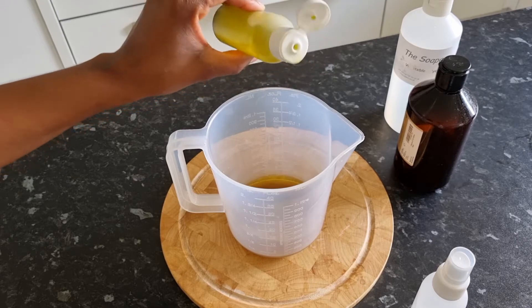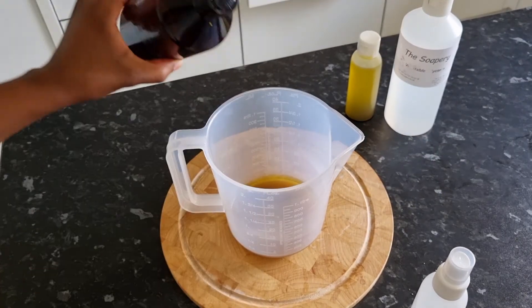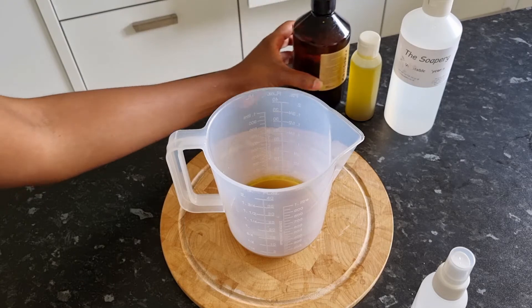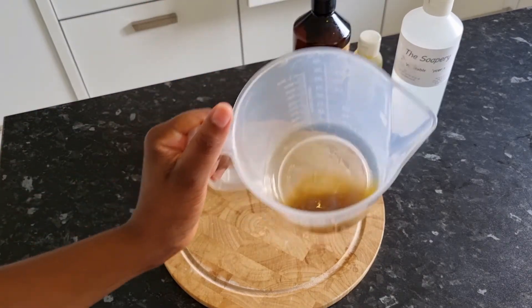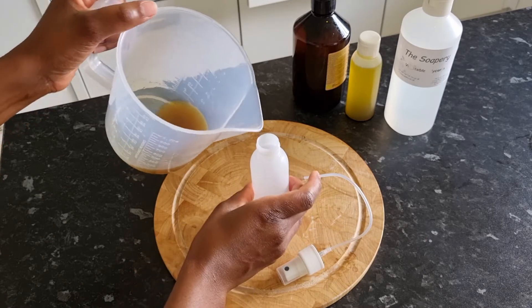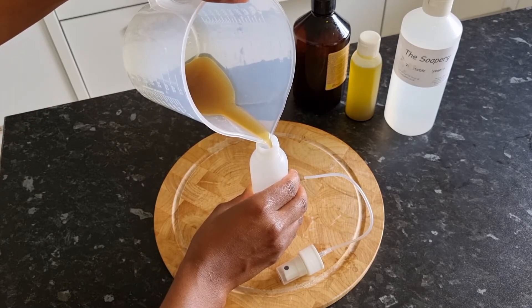Don't sleep on these DIY recipes. To be honest, most of the things that are working on my hair are things that I've made myself, things that I've tried myself. So I know what works for my hair and I know what doesn't. Do try out some recipes, mix things together — you may actually be surprised that some of the things that work, you already have them in your cabinet.